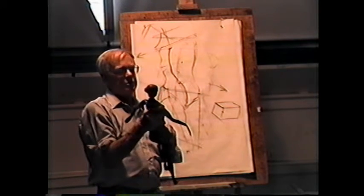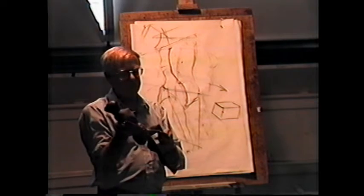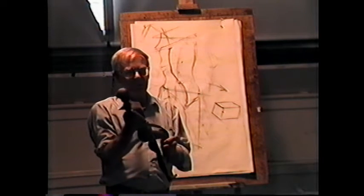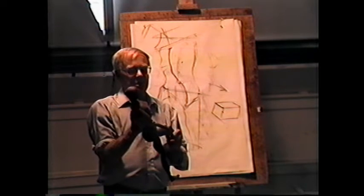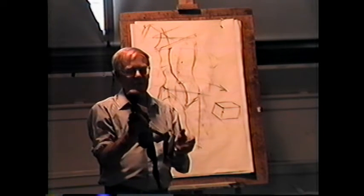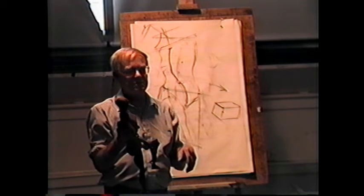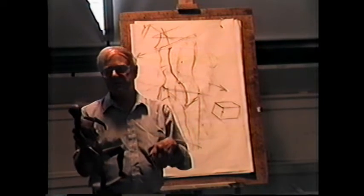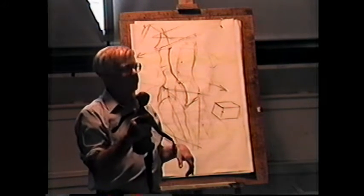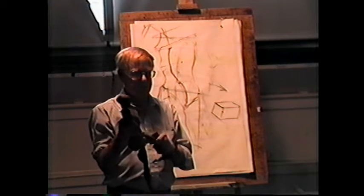Most sculptors of this era had life-size mannequins — not little ones like this — in order to study drapery. If you had a draped figure, you needed a life-size mannequin so you could arrange things and have them stay put. The problem with drapery is if a model takes a rest and then goes back into position, it's all different and you can't study it — you'd be inventing it.